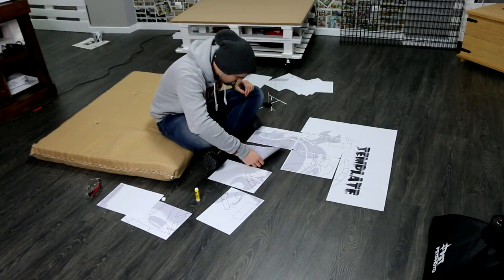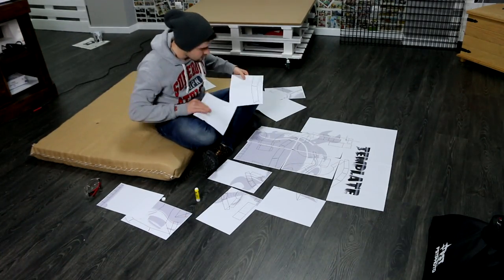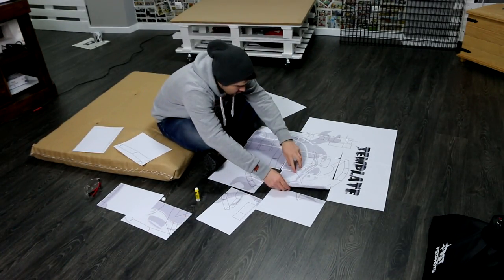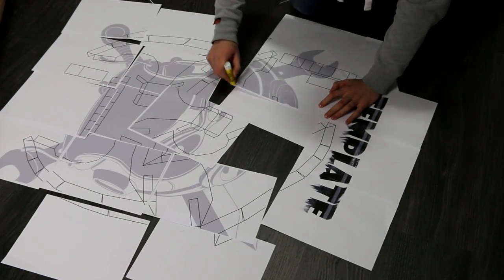Start by placing all the sheets together in order to form the same design you saw on my Facebook page. To help you on this process, you might use the background design as a guide.